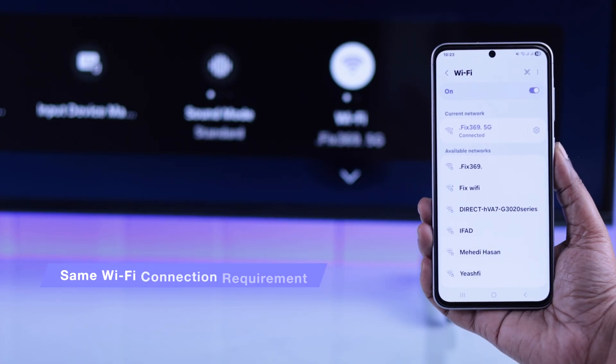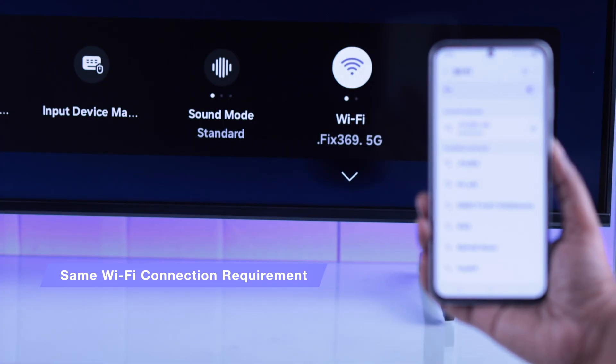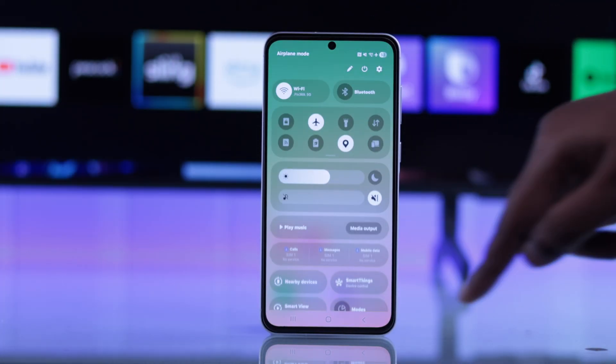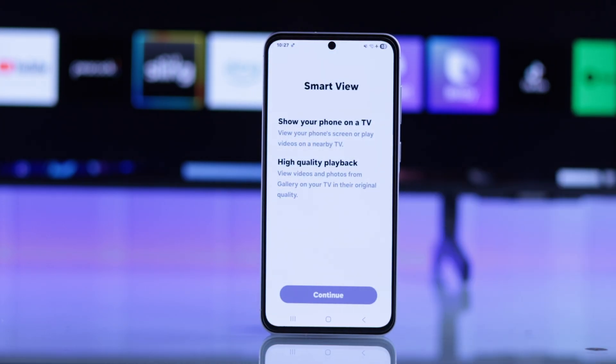Alright guys, so for that, first make sure the TV and your Galaxy A56 are both connected to the same Wi-Fi network. Now all you're going to do is swipe down the quick access panel on your device and then simply tap on the Smart View option. If you're doing it for the first time, you'll get a prompt.